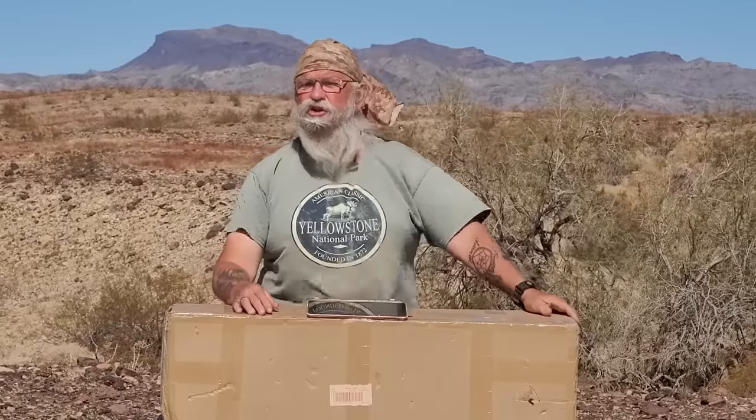Hi everyone. Welcome back to my next video. As you can see, we're going to do another unboxing video — we're going to do a third tent.